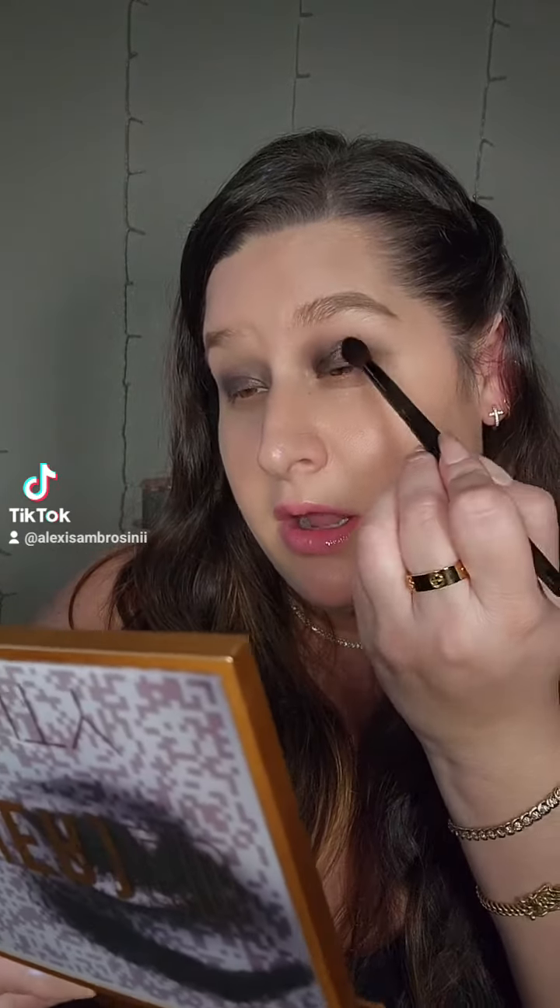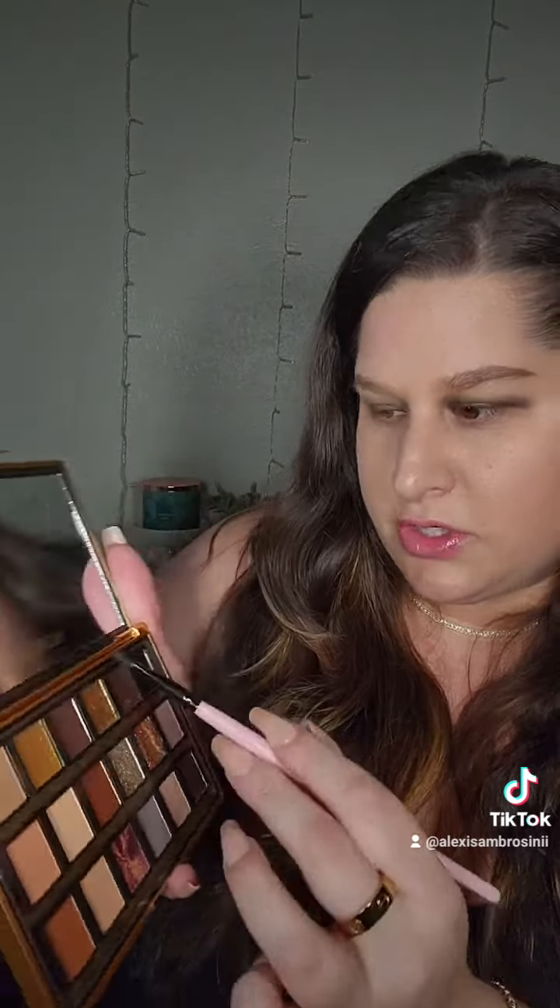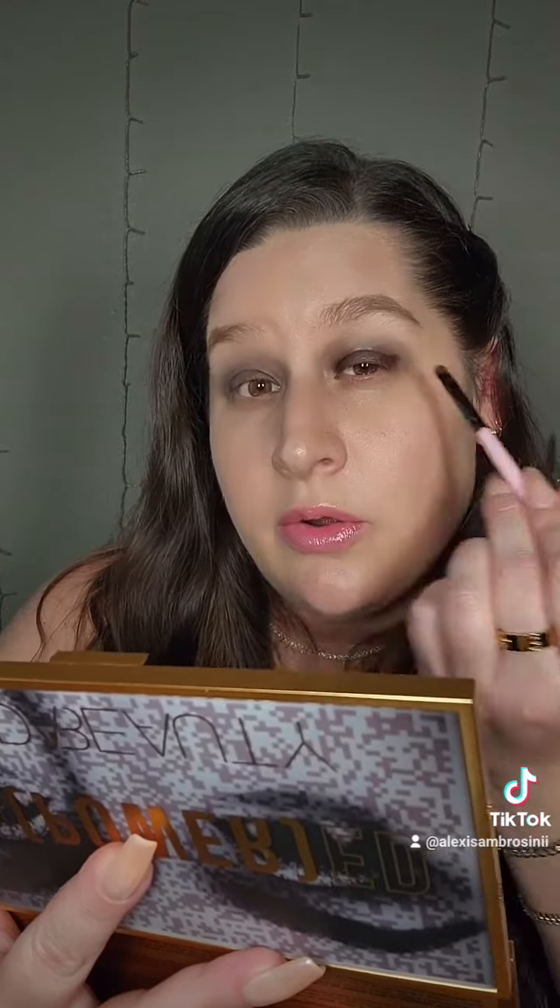I'm noticing this black — I thought it was going to be a lot more pigmented, but I'm kind of happy that it's not, because it's that much easier to blend out. Before I go in with the purple, I'm going to go with this shade right here called Confident and take that to the inner corner and the outer corner.